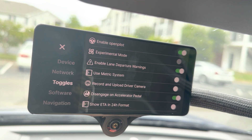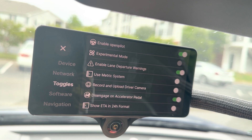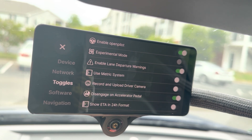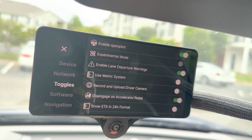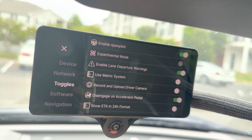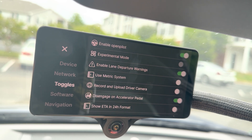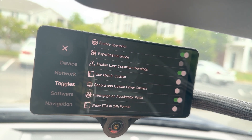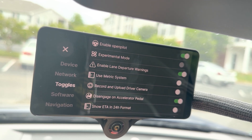Under Toggles, you'll see an enable and disable slider for OpenPilot. This will enable the Comma 3 to control the vehicle or enable the stock systems to control the vehicle. Experimental mode is currently not available on this vehicle — that would allow the system to take over adaptive cruise control versus the stock system.